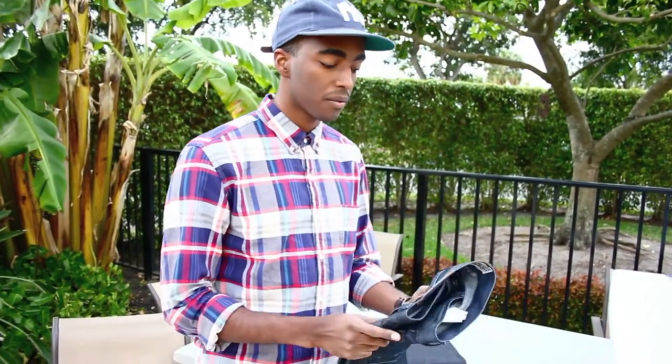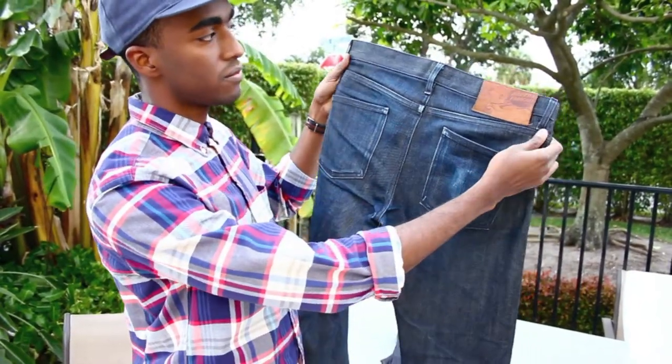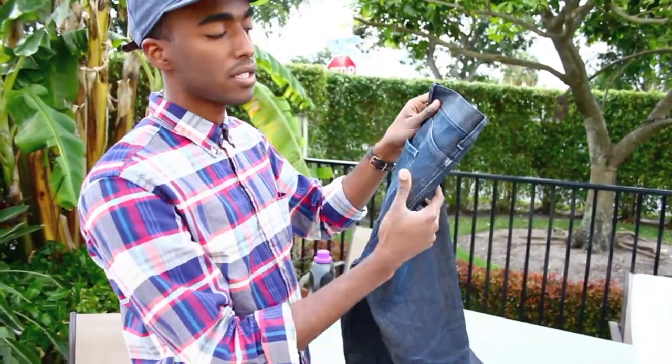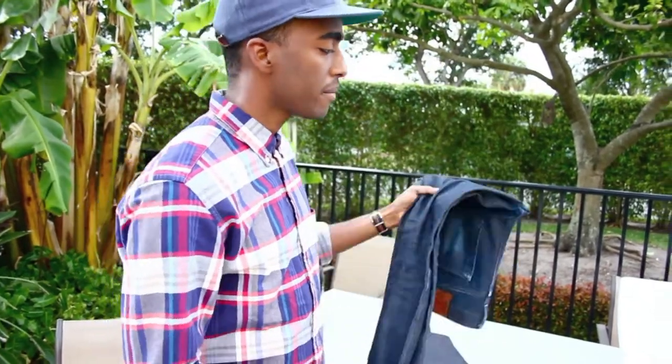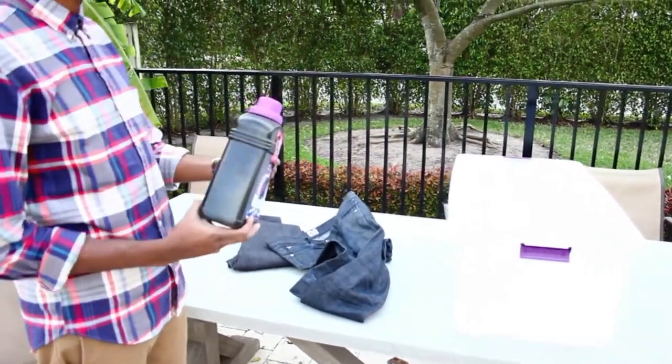Now I'm going to wash these for the first time. This is my first pair of Selvedge Denim — I wore it like I said six to eight months and now I'm going to wash it. So I have my container here and the Woolite Dark.